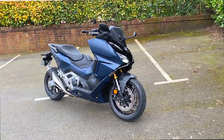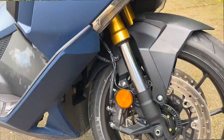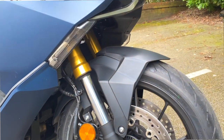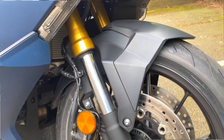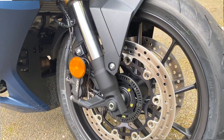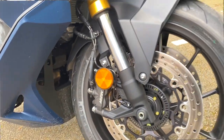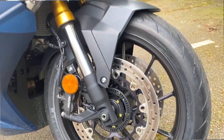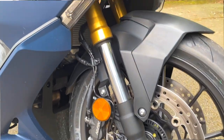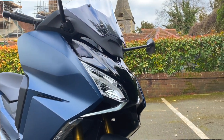Starting at the front: we have a 17-inch wheel — 120/70 I'd guess; I'll put it on screen. We've got twin discs up front with ABS, Nissin calipers, and upside-down forks. That right there tells you the pedigree of this bike — this is no average scooter. The indicators are integrated into the bodywork and the LED lights are up there. It really is nice.